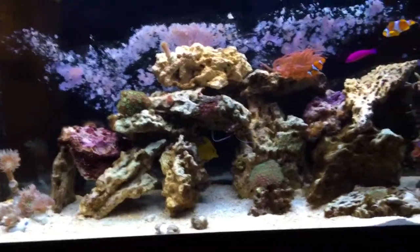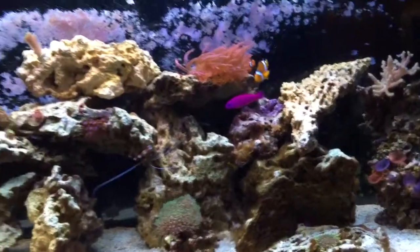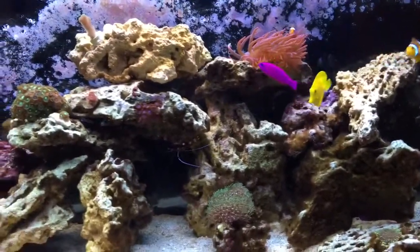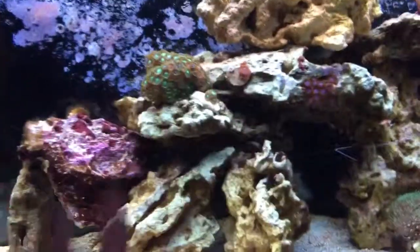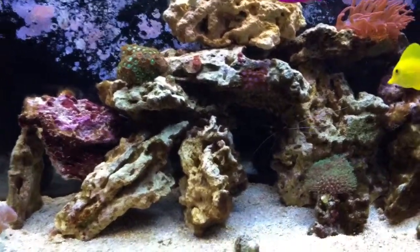I'll probably be putting in some LED lighting here in a little while. I've got T5s running right now and they're getting very old — about a year old, so probably too old. One nice thing with the phosphate removal is I used to be scrubbing the front of the tank daily.